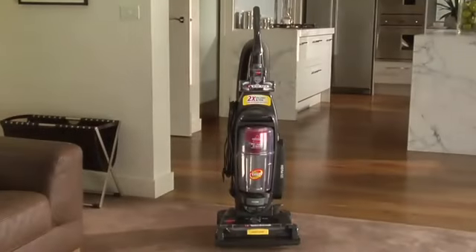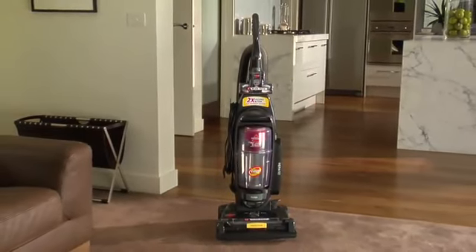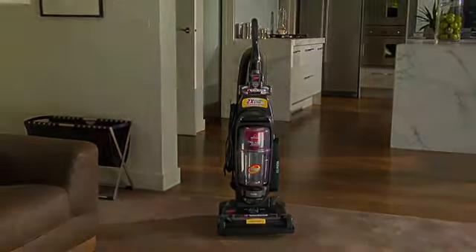Keep your home free of dirt and pet hair with the Bissell Pet Hair Eraser Dual Cyclonic Vacuum.